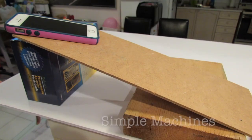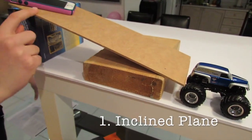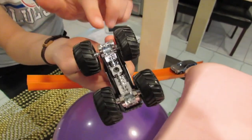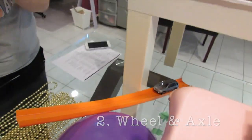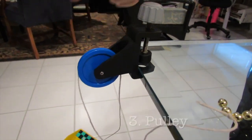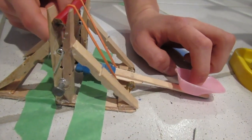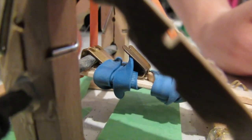Looking at the simple machines inside our system: the first is an inclined plane right here. The second is inside this car — two wheels connected by an axle, which is an example of a wheel and axle machine. The third is a pulley — one over here and one over here. The fourth simple machine is a lever, with this being the fulcrum, and the lever rotating about that fulcrum to make the catapult launch.